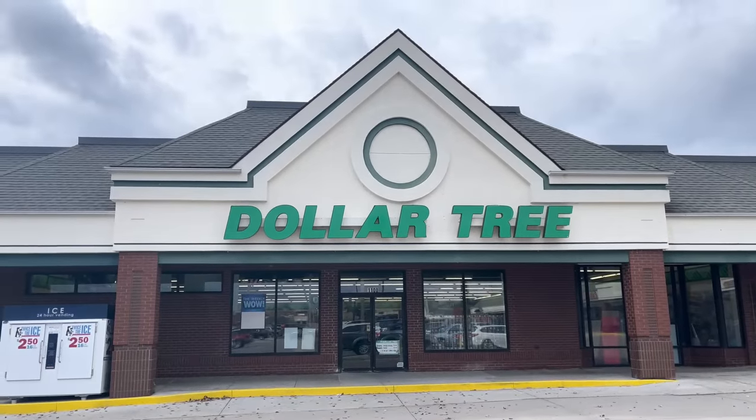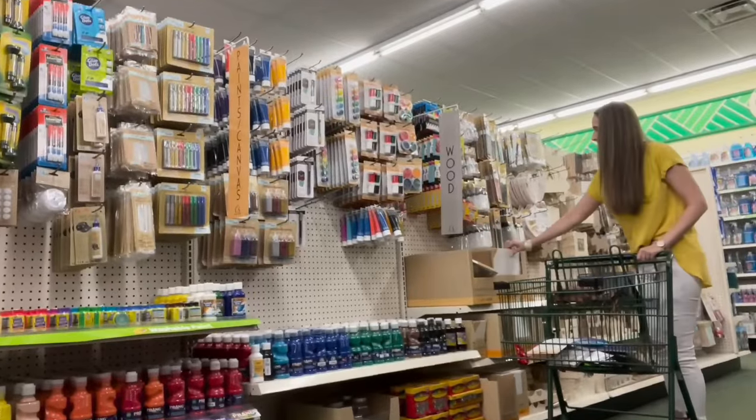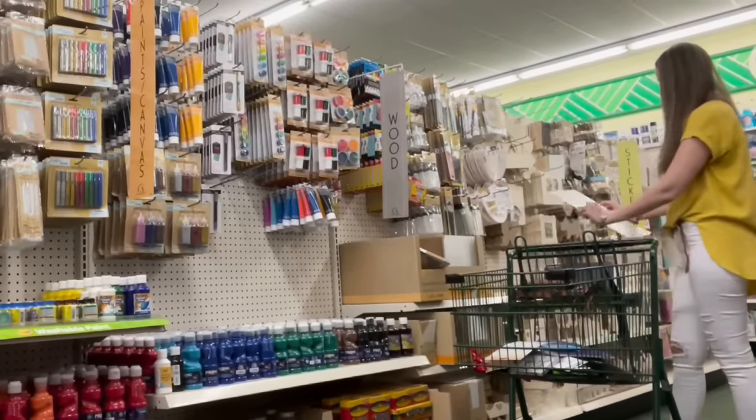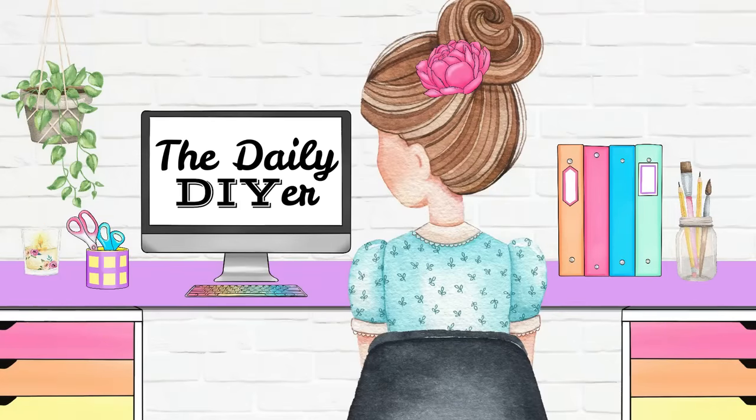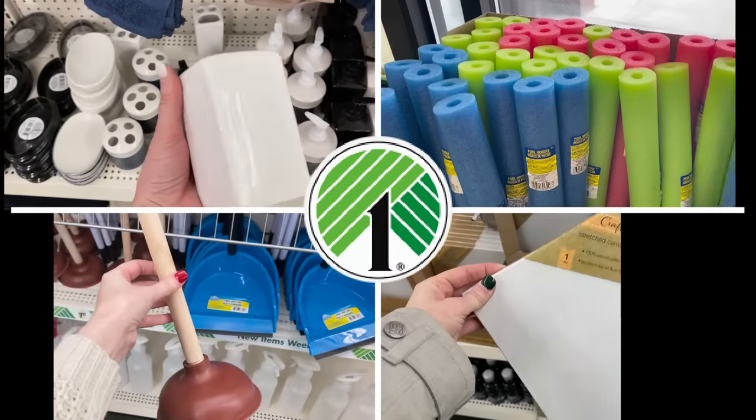Welcome Dollar Tree fans! I've shared hundreds of Dollar Tree hacks and DIYs with you this year already, and these are the top 25 absolute best of the year. Hi everyone, I'm Shannon, The Daily DIYer. Now let's get right into these brilliant ideas using simple Dollar Tree items.